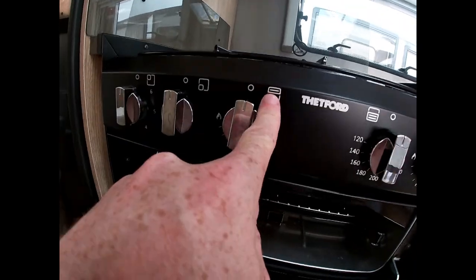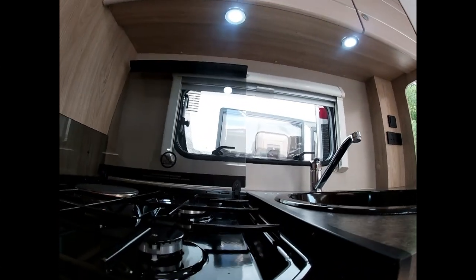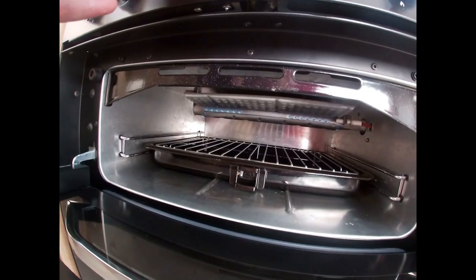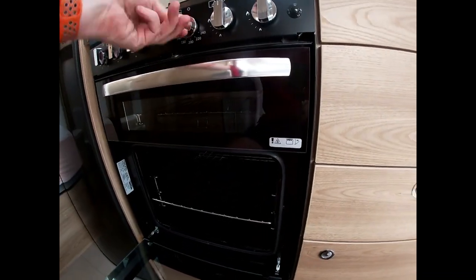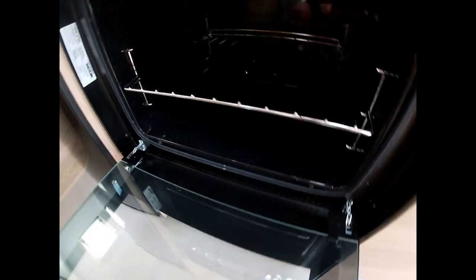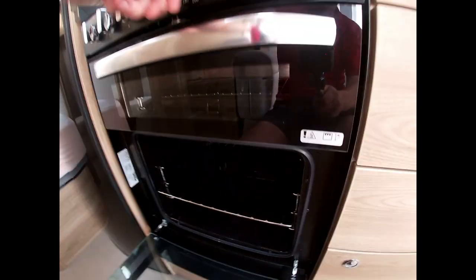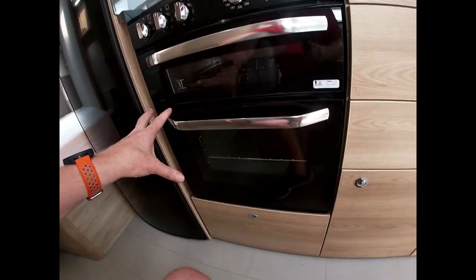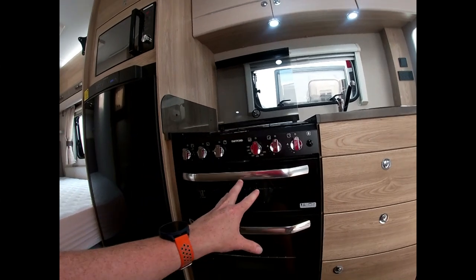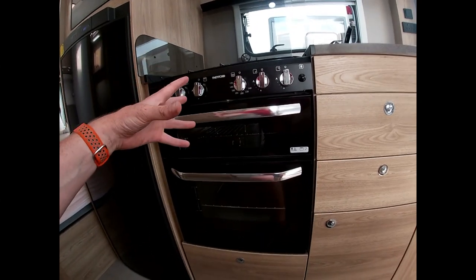The grill is the highlighted one at the top — hold it down and press the button to light it. Light the oven exactly the same: hold it down, press the button, then select the temperature. Bear in mind this isn't a domestic oven, so things will take a little longer than expected to cook — keep that in mind when planning your meals.